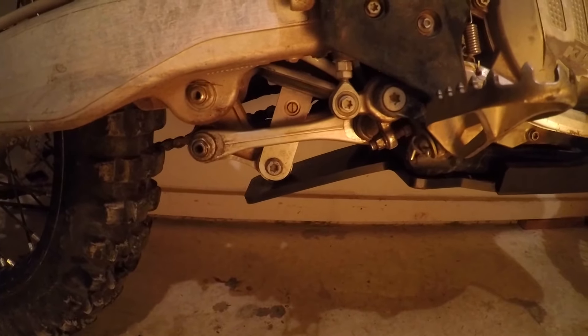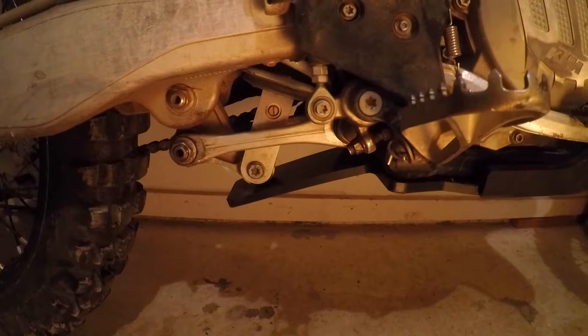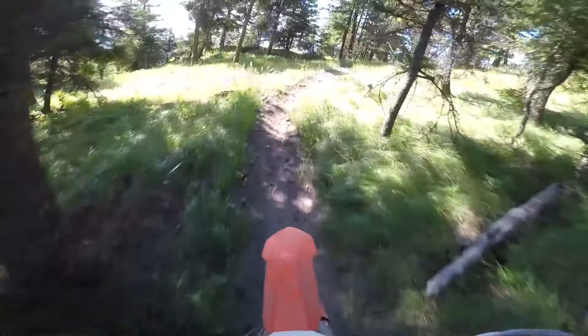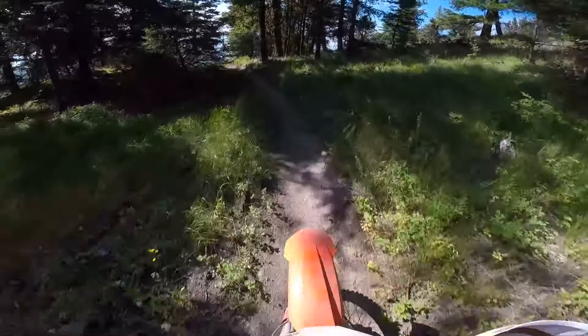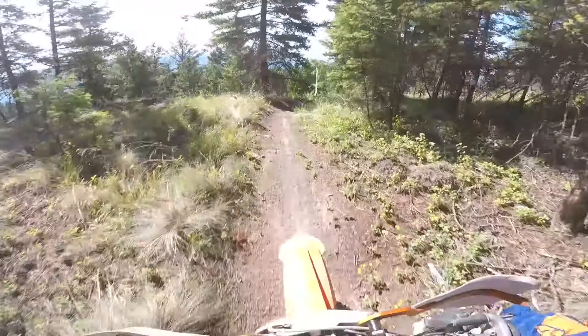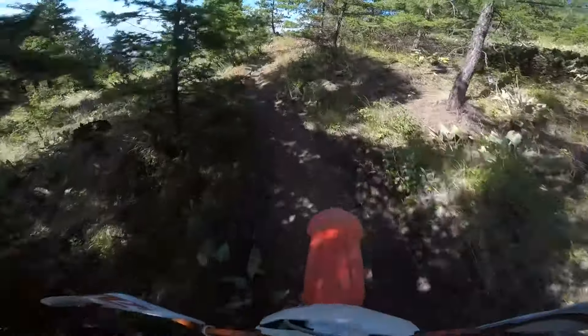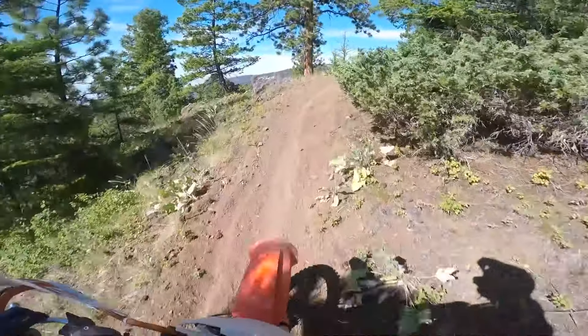So there's a look at the skid plate and the linkage guard, which is part of the skid plate. I want to hear from you guys — leave it down in the comments: what skid plate are you running, and would you consider running a plastic skid plate on your bike?